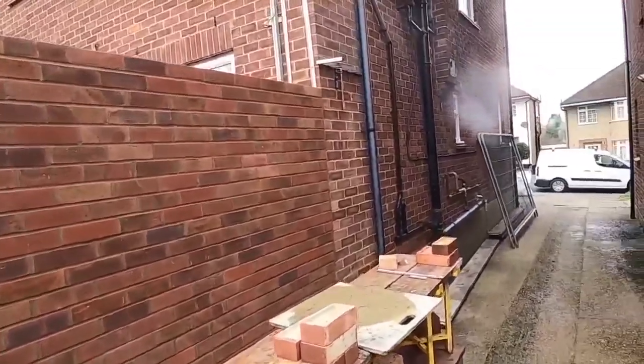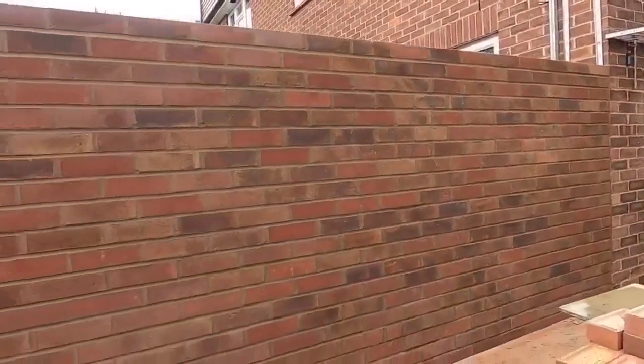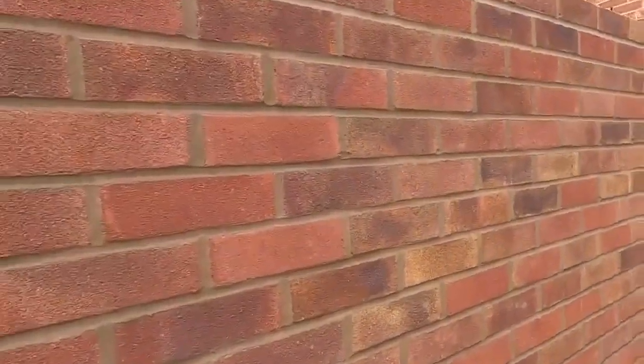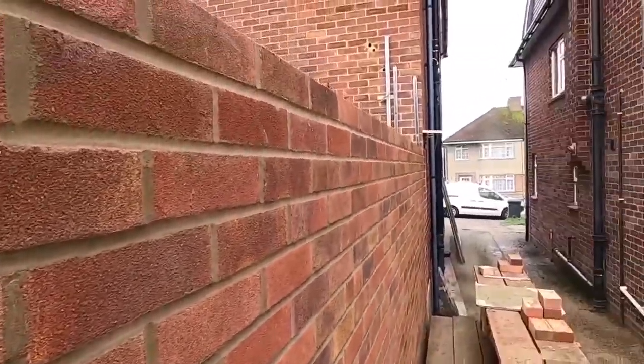I'll finish this faint wall. I'll get a good job with these bricks — they're crap, aren't they? Ain't bad, is it? Ain't bad, governor.